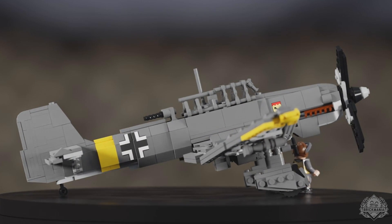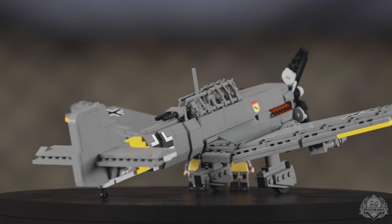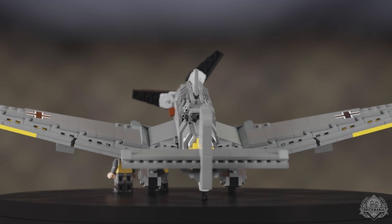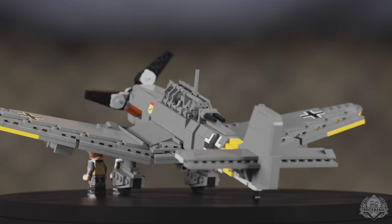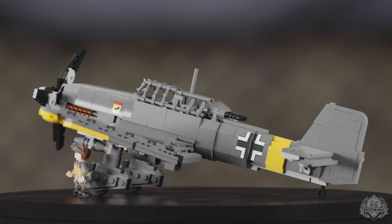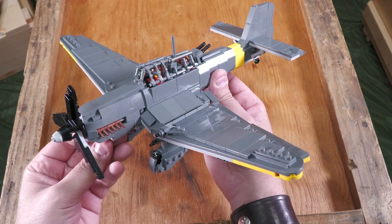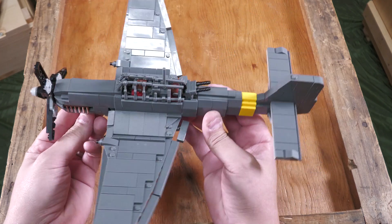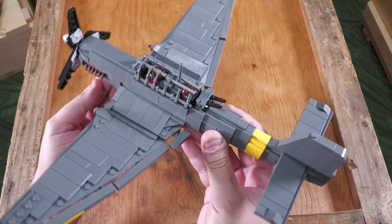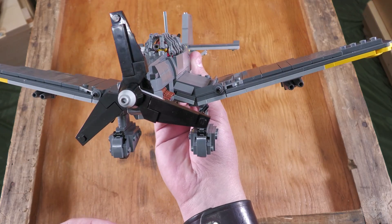What you're seeing is basically what we're hoping the final model comes out and looks like. Everything you're seeing is printed. The only stickers on this build are the markings on the underside of the wings themselves, so everything else — all the details across the fuselage and on the wings — are printed. And as you can see, it does include two minifigures. Taking a closer look at the prototype build itself, I really can't say enough about how much I absolutely adore this design. It is nice and structurally sound, and you can see the nice gull wing shape captured there as well.